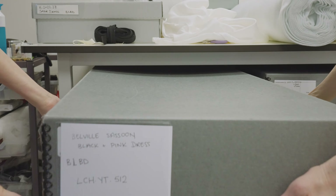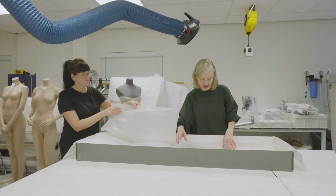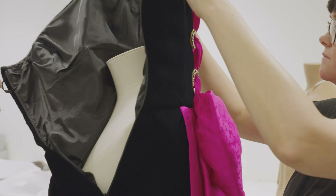Preparations for exhibitions start many, many months in advance. The biggest challenge for Beyond the Little Black Dress was the volume of costume mounting required. We had 65 garments to measure and purchase mannequins for.